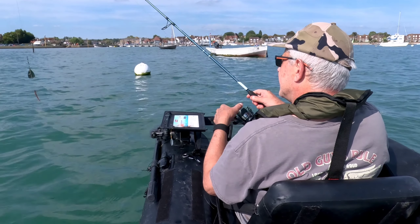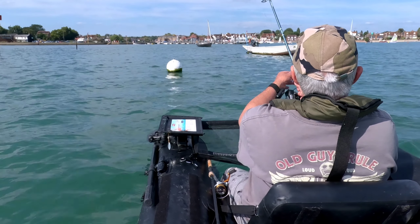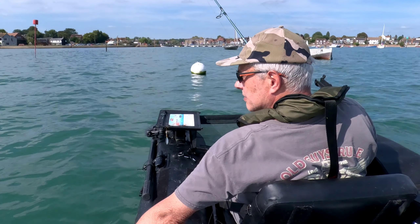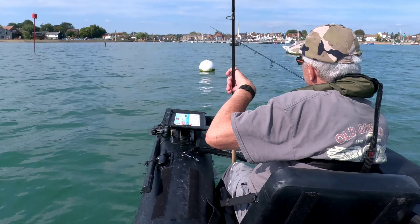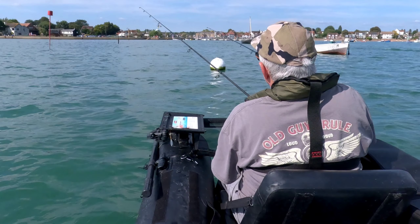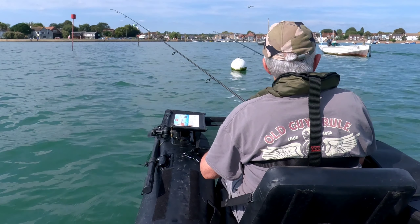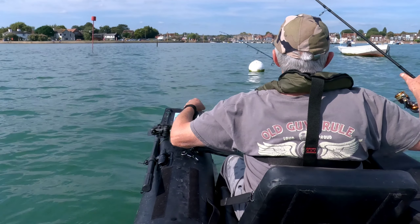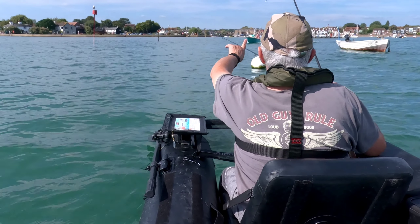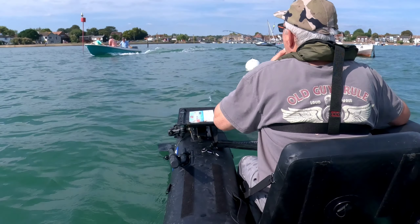Look at the bite — that's a little one again. Small but perfectly formed, eh? Another little European bass. Tiny little thing. Try that again.